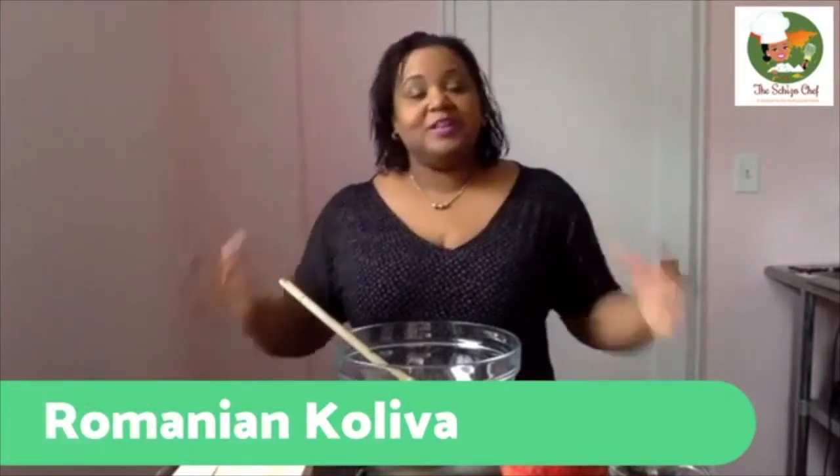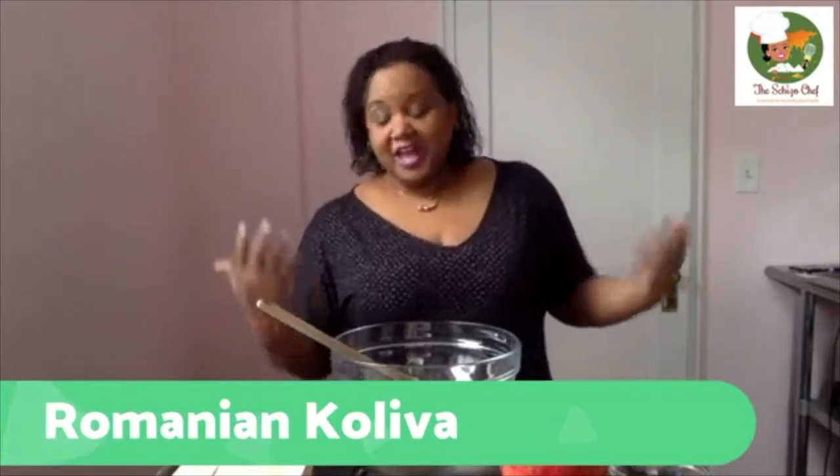This is going to be a really quick and easy recipe. It's a kid-friendly recipe. It's from Romania, and I'm always trying to introduce you guys to different cultures. I do want to give you a little bit of information, a little bit of background about the recipe.